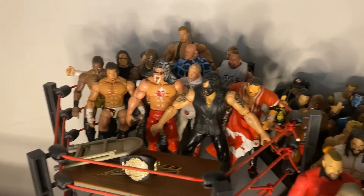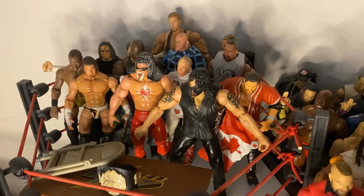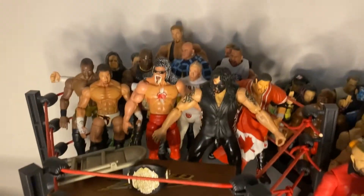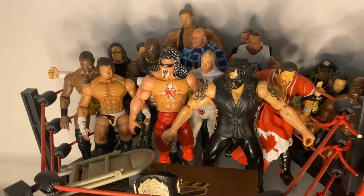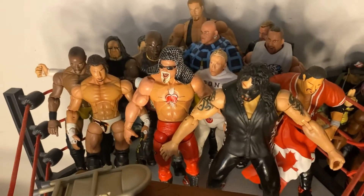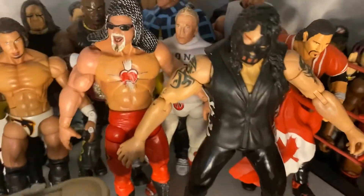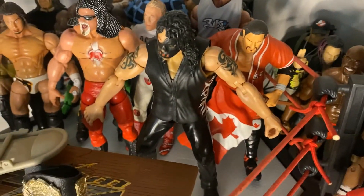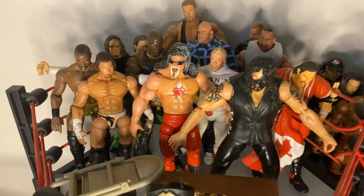As you guys can see, we've come a long way since we started this series on the channel. We have a good number of figures — not a lot, but we're getting there. I've got more coming in, so stay tuned. The series will continue. The Abyss looks great; both of his tattoos are still there, which is really awesome. I just love the TNA Marvel Toy Biz line — it's one of my favorites of all time.